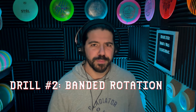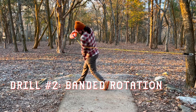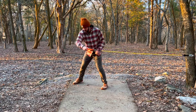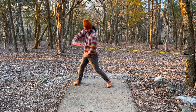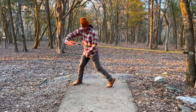The second drill is banded rotation. I wouldn't recommend being seated for this one — you definitely want to be in your standstill position. It's the same movement as isolation rotation, but instead of holding nothing, you're now holding onto a band, whether it's a pro pull or some elastic band. You want something that's going to create tension to simulate the lag that we want in our backhand throw.